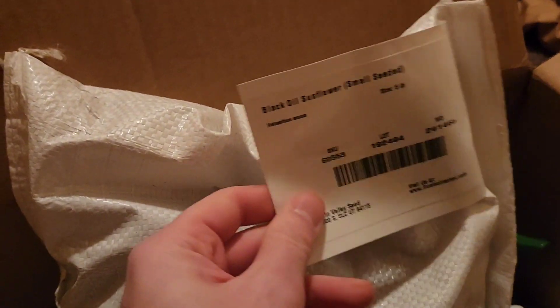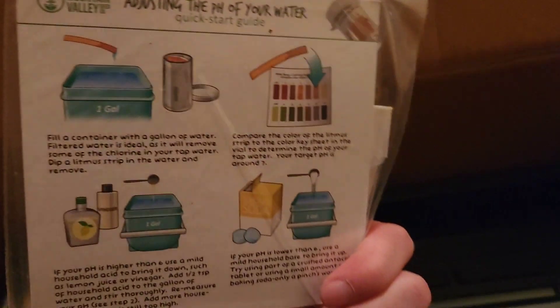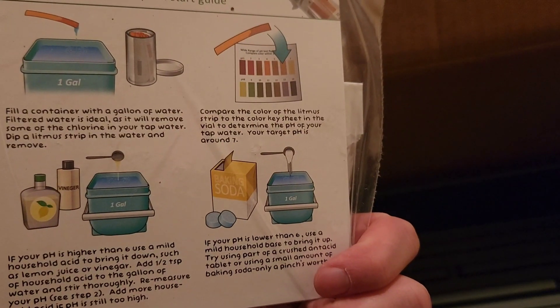This is like a three pound bag or something. Sunflower seeds are very large, and when you grow micro greens, you pack the seeds in very very densely in a small area. Besides the seeds, we've also got pH test strips to make sure that our water is balanced properly. They've got a little guide in here that tells you what your pH is supposed to be, and I believe it is supposed to be slightly on the acidic side. So if you've got alkaline water, make sure you balance it properly.